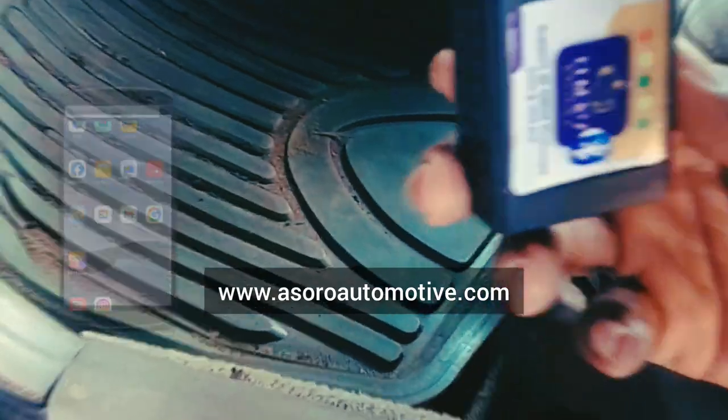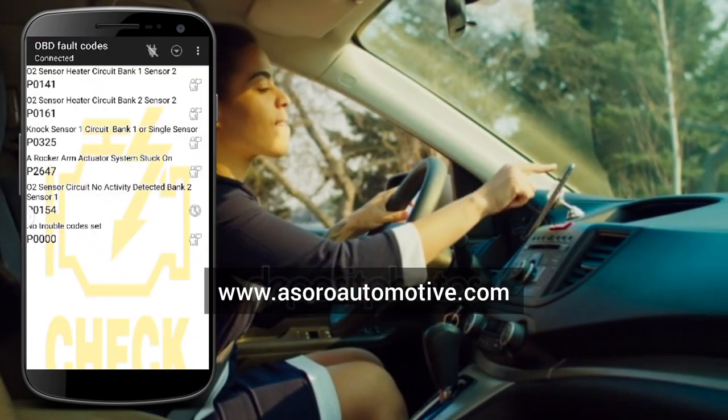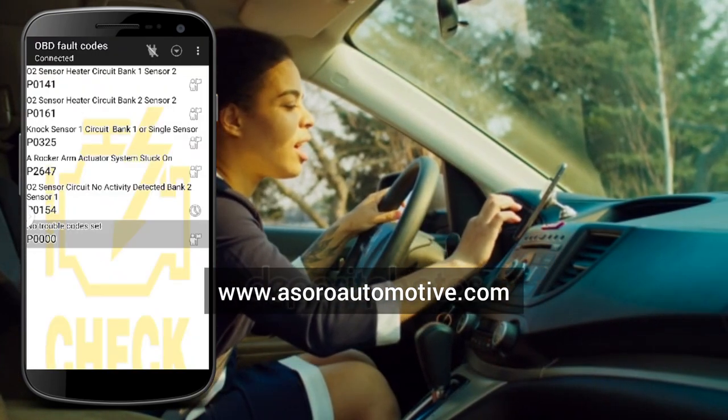Once plugged in, you are able to check for the fault code. Once you have been able to check for the fault code and the vehicle status, you then have the information you need to move forward.